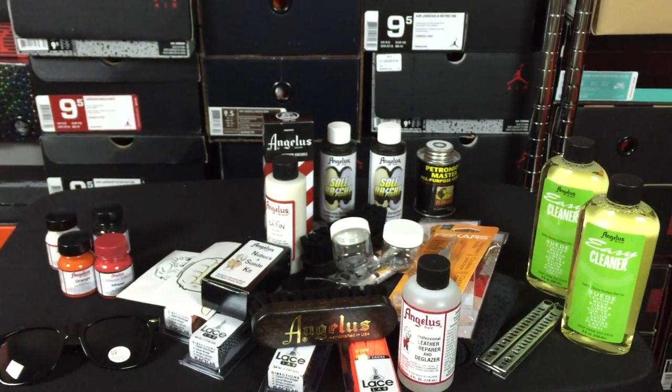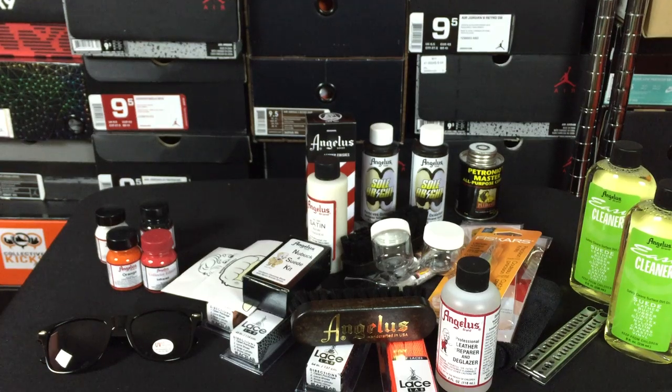There was a ton of product here from Angelus. Shout out to Angelus for hooking it up. Everybody I've talked to speaks really, really highly of the brand — the people are really stand-up. And I'm assuming they stand behind their product for a reason, because it works and it works well. I'm excited to give it a test as a newer person to doing stuff like this. And again, shout out to Sneakerhead in the Bay for the introduction.